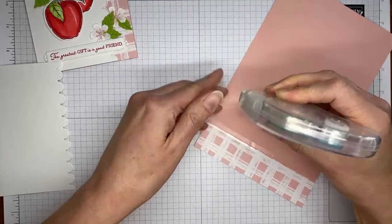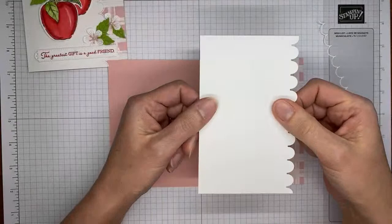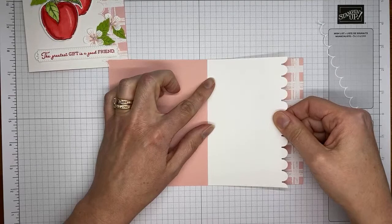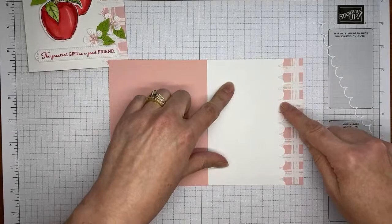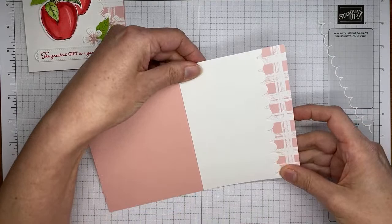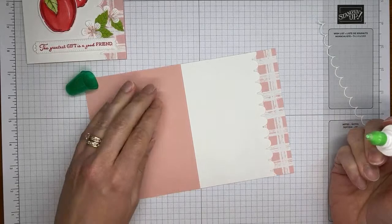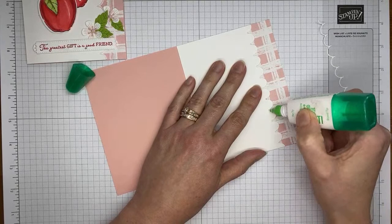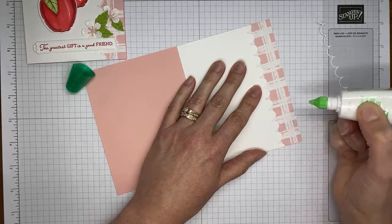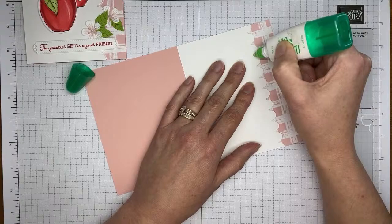I'm aiming the edge of my Stampin' Seal to catch those little pencil dots, trying not to go too far onto the rest of the card base. Putting Stampin' Seal across the edges and then taking my larger die cut piece to put down first. Since it's Stampin' Seal, once it's down it's down, so I'm taking my time. Unfortunately I didn't put the adhesive out quite far enough — either that or I shifted things over too far — so I'm going to take some tiny dots of liquid glue as a backup plan to fill in the scalloped contours.